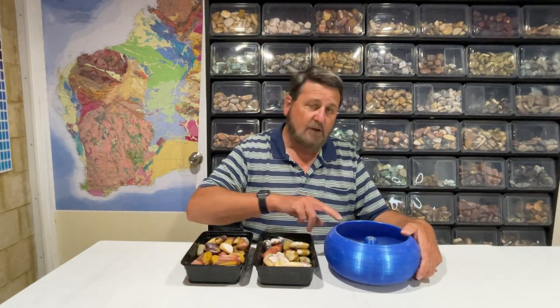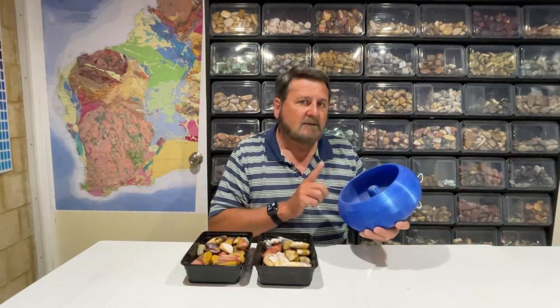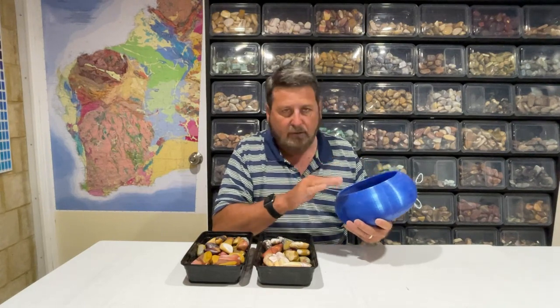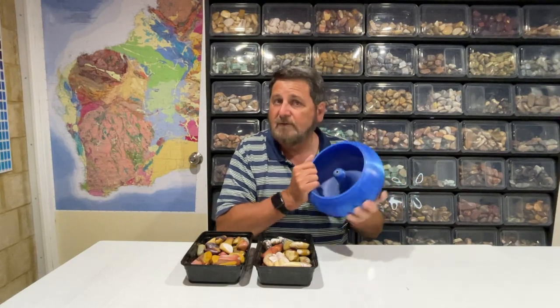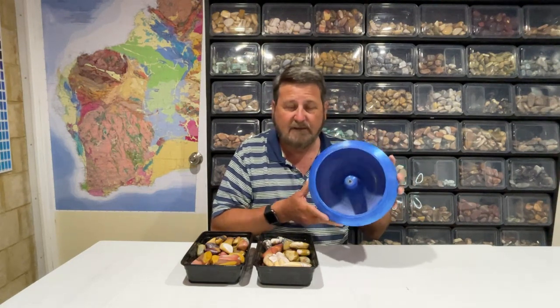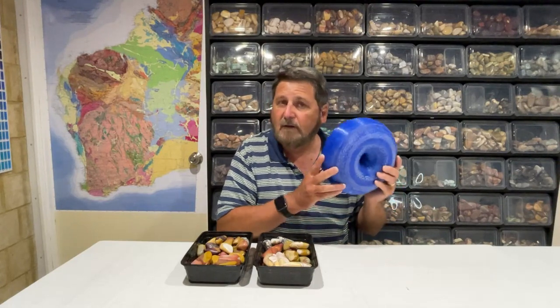Finally finished a batch of Mookite in my 3D printed UV-10 bowl, and I've got to say I'm pretty happy with the results. Starting with the bowl — it's still very thick, doesn't seem to have lost any volume after a week of tumbling. It just seems as thick and as strong as the original that came with the machine. I'm very happy about that. $20 worth of plastic to print it as opposed to nearly $140 to buy one online.